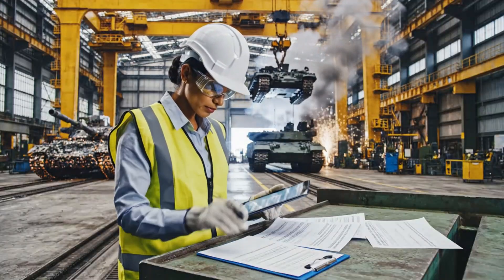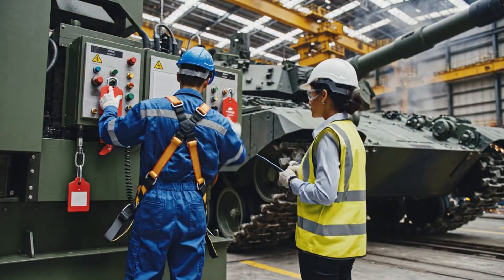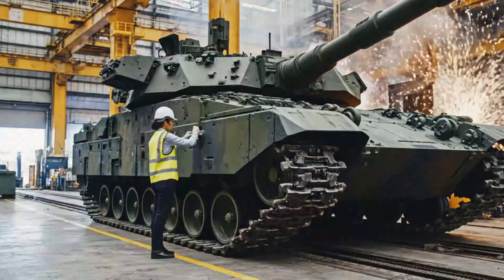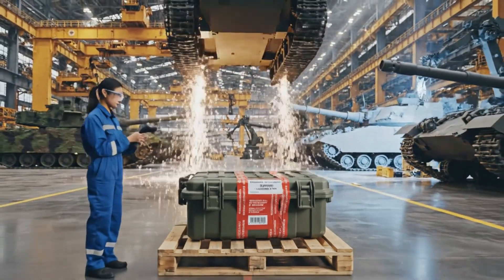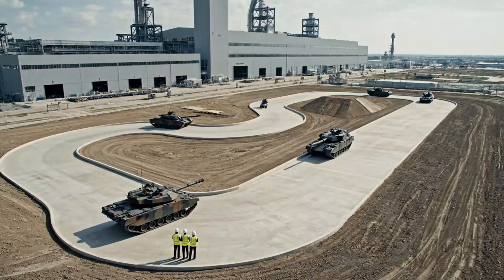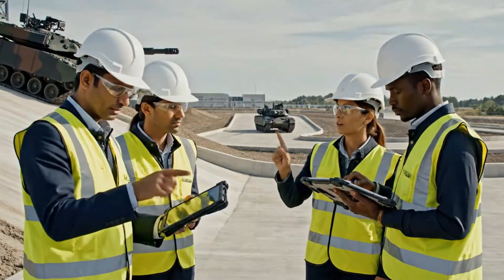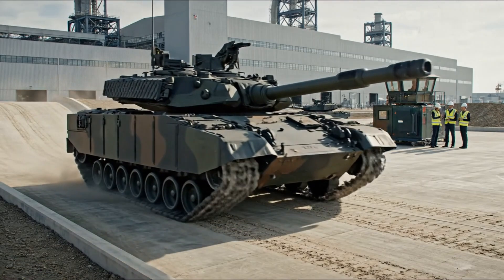Is the isolation confirmed at source? Yes ma'am — logged and secured. The turret rotation is smooth but the traverse speed is slightly off the mark. Noted. We'll run the calibration sequence again after this circuit.